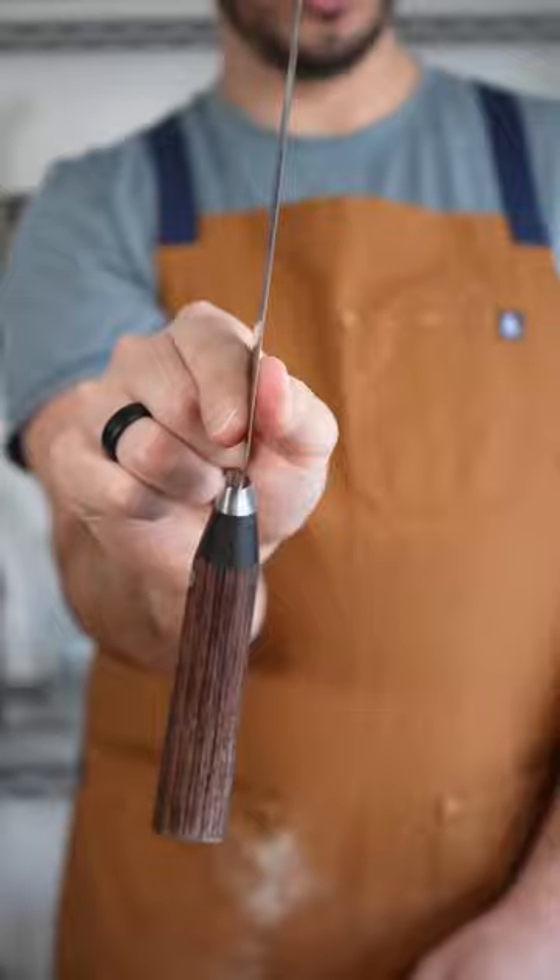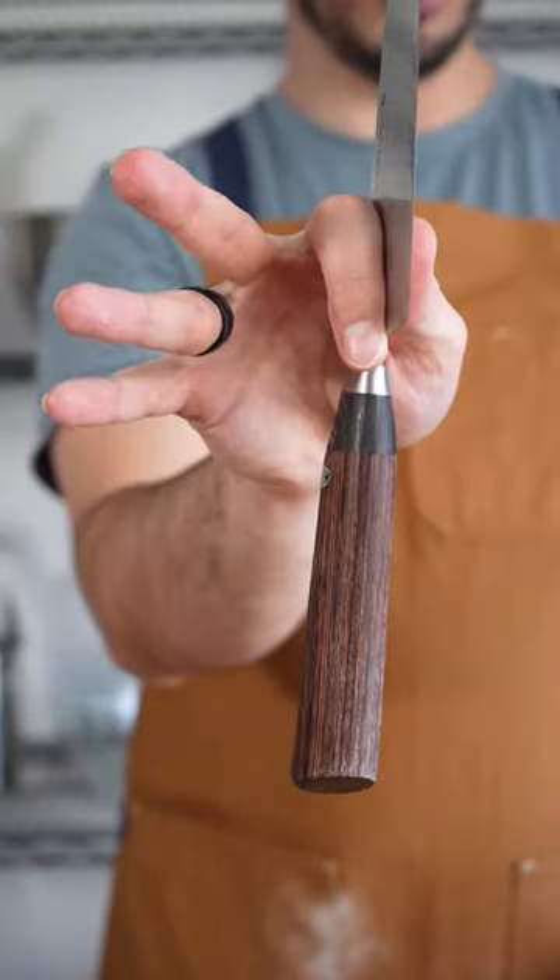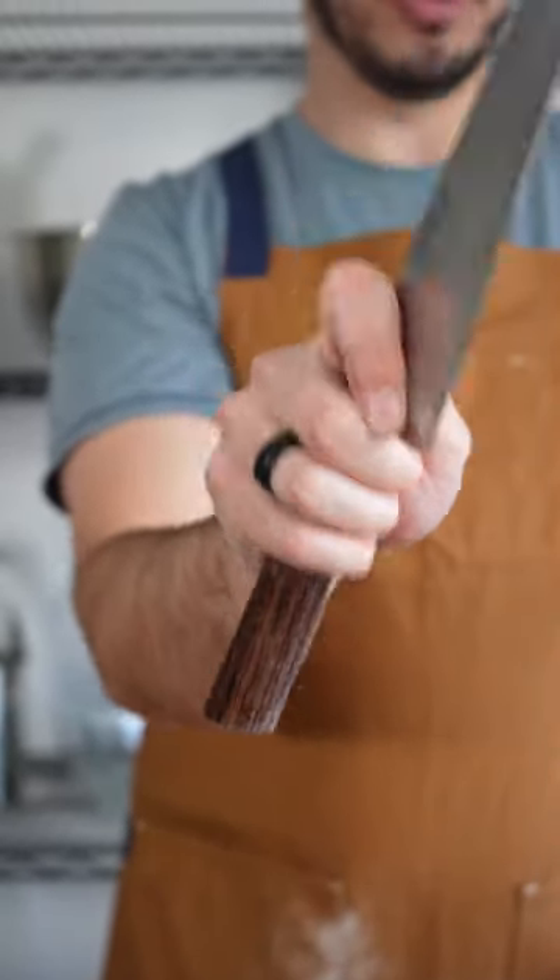These two fingers right here are what you use to hold the blade, just like that. Your other three fingers wrap around the handle. And you don't even have to look because you know exactly where the knife is. If you really know what you're doing, yeah, it's okay.